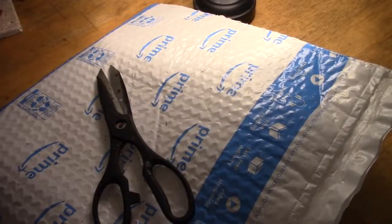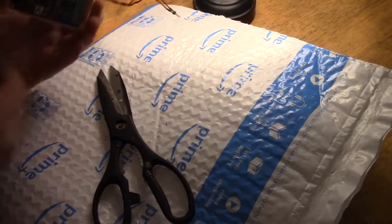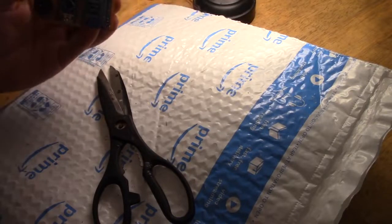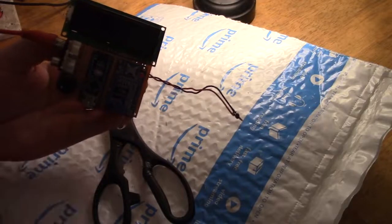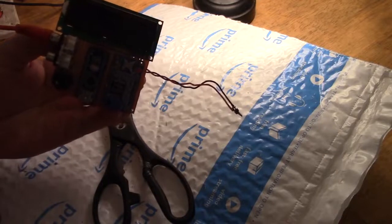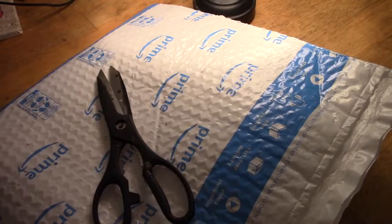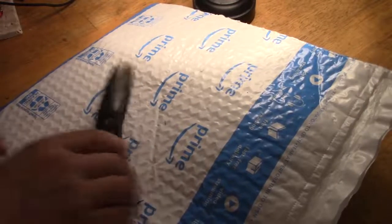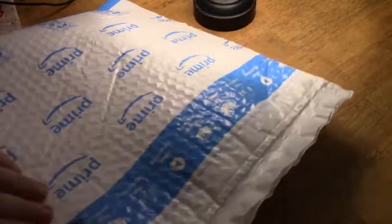This is a bit different for me. A company called HiLetgo got in touch about whether I'd like some free stuff, and if I do some reviews they'll pay the money back to PayPal. I thought I'd have a go with that because they were the company that replaced the AD9850 — the first one arrived with some kind of problem, I made a complaint, and they kindly sent another one straight out with no issues. So when they got in touch again they said select some stuff from our Amazon store and if you do the reviews we shall pay you back.